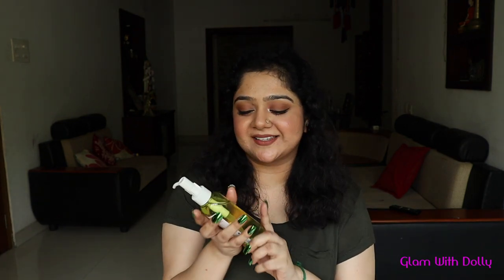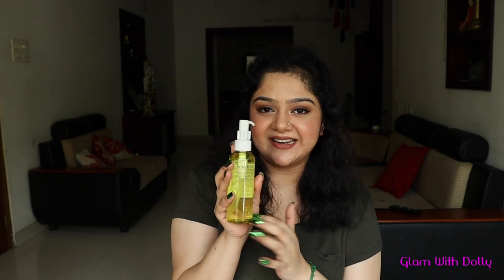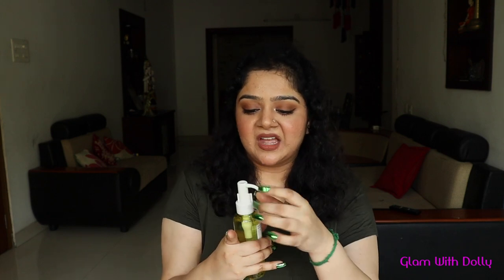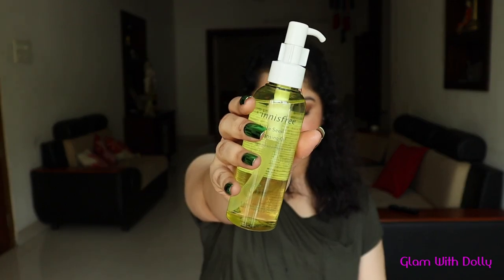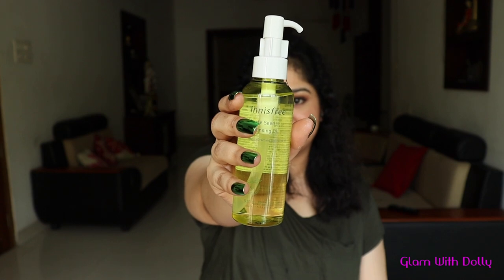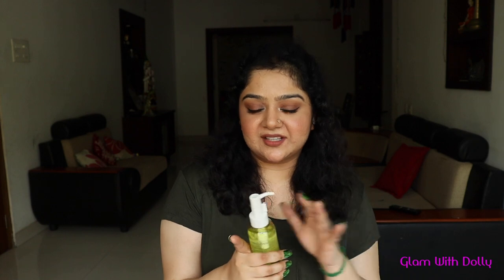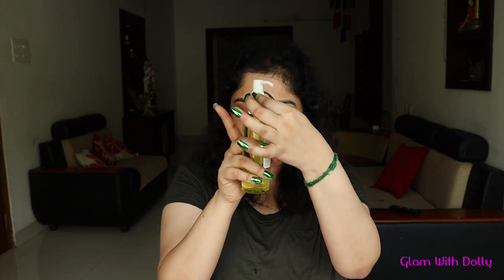Talking about the packaging, it comes in a pretty simple, beautiful, gorgeous packaging. It is a transparent light green plastic bottle — it is sturdy, not heavy at all, very lightweight. It comes with a pump dispenser so you have control over how much product you want. Let me show you the packaging. And one thing I love about it is it comes with a clip to stop the product from dispensing accidentally. How genius of them to think about that.